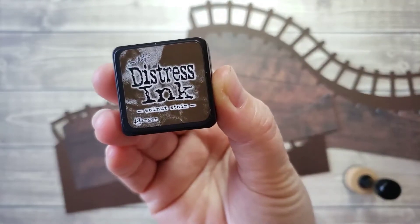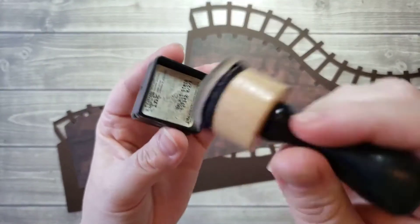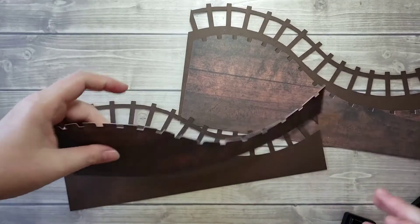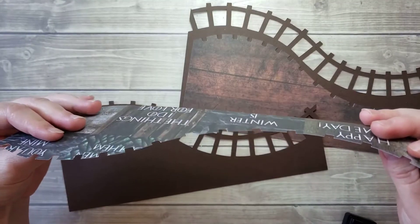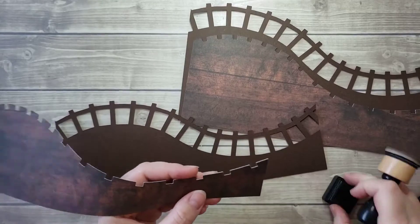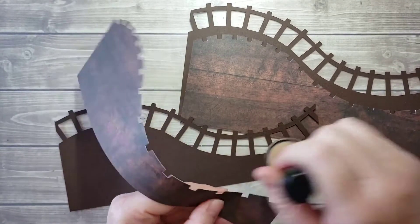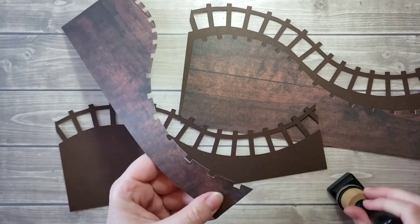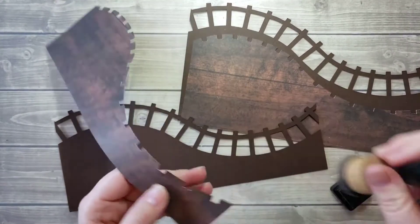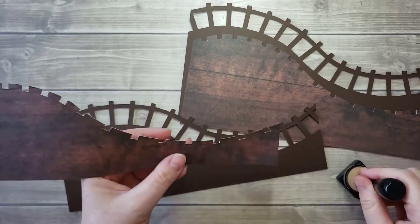I'm going to be using the Tim Holtz walnut stain distress ink and the Tim Holtz dauber. I like to store my sponges inside and they have velcro, so you just press on it and take that out. The reason I'm going to ink it is because it's out of decorative paper instead of solid cardstock — the core is white, so you can see a little bit of that white core. I like to just rub some brown ink on there.